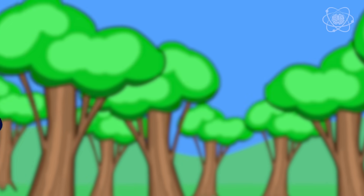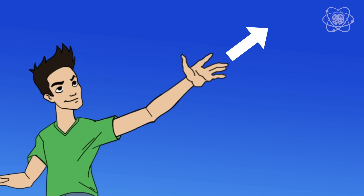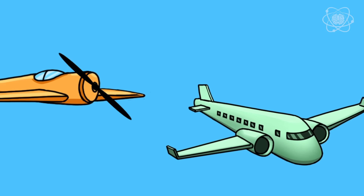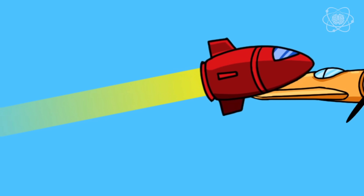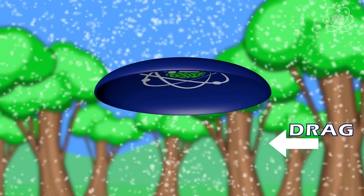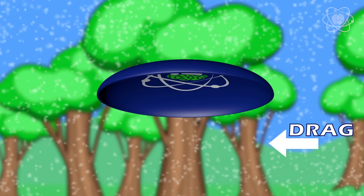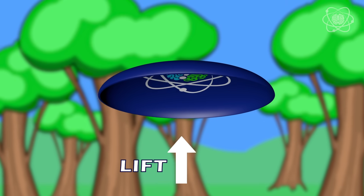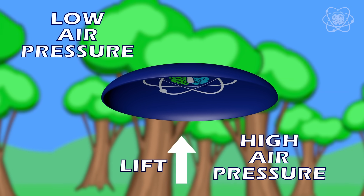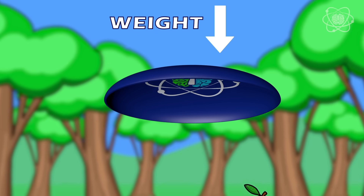When you throw a frisbee, there are four forces at play: thrust, drag, lift, and weight. Your arm gave the frisbee thrust — that's the force that moves an aircraft in the direction of motion. On a plane, it's the engine, the propeller, or even the rocket that creates thrust. Drag is the force opposite to the direction of motion, caused by the friction of air molecules — it's the reason the frisbee slows down. Lift is the force that holds up the frisbee, caused by a difference in air pressure — high pressure below and low pressure above. Weight, caused by gravity, is the force that brings the frisbee back to the ground.